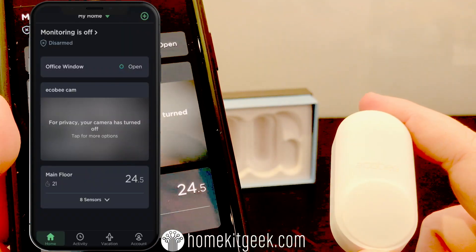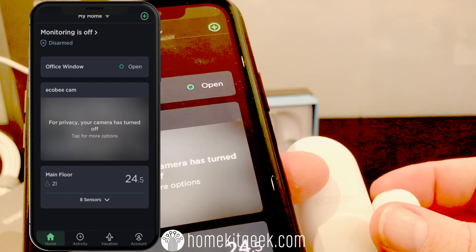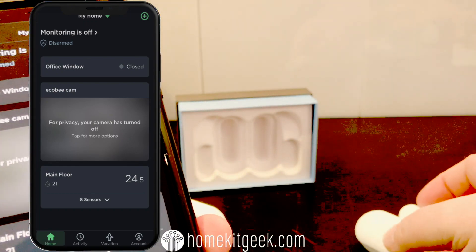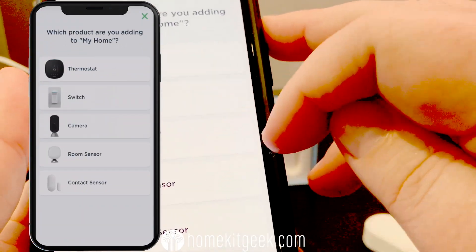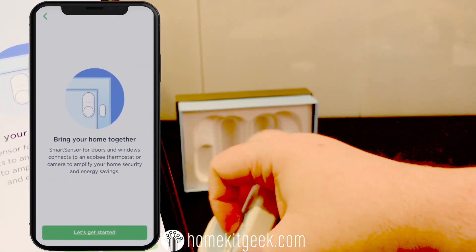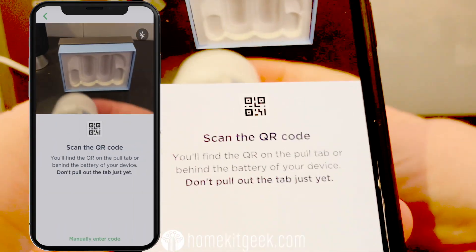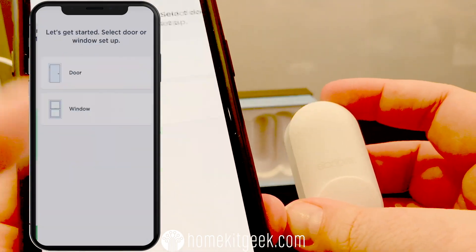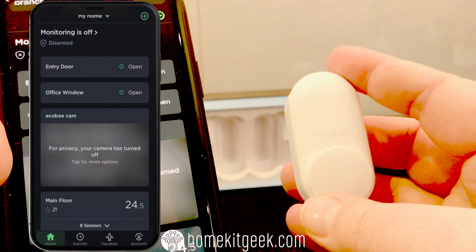I have both the camera and the thermostat in my installation. I have an Ecobee 4, which is the version that comes with Alexa installed. This time I'm adding the sensor to the main thermostat rather than the camera — this is how I discovered the differences in HomeKit behavior. We'll fast forward through pairing so we can get to actually seeing how these things are exposed into HomeKit.